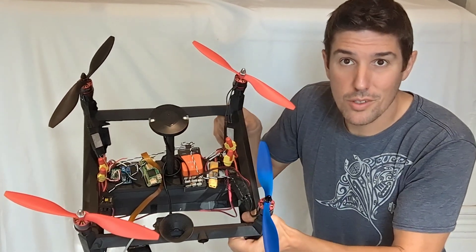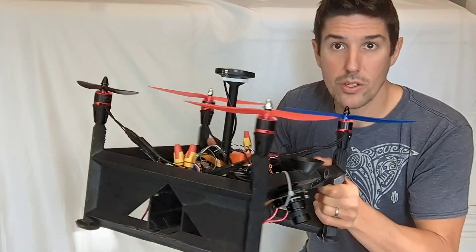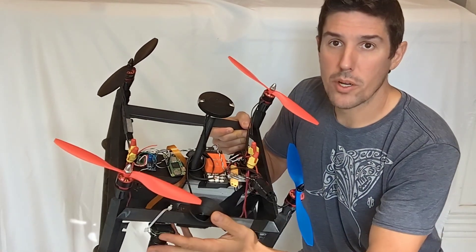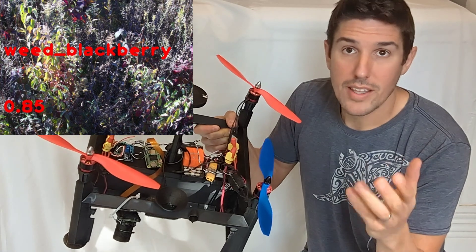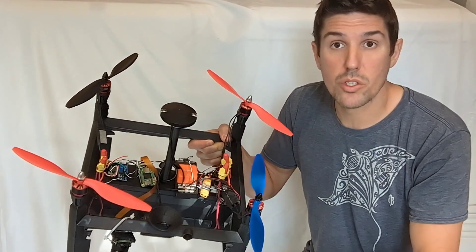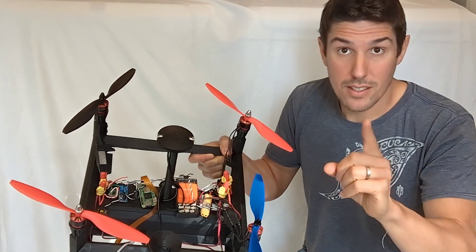Cheaper, cleaner food. That's the goal of version 2 of my AI-powered sprayer drone. The concepts are simple: use AI to spray only the weeds that are in a field. That reduces the chemicals applied when you compare it to spraying the entire field, which is what's often done today. That means cleaner food.